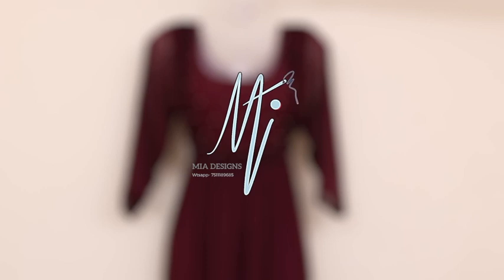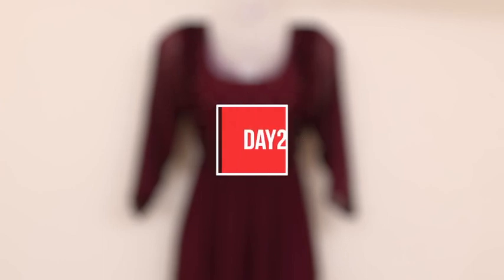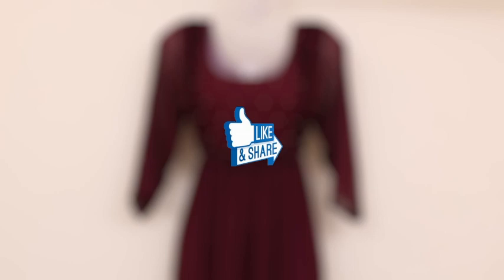Please comment on the video. Please press the like button.